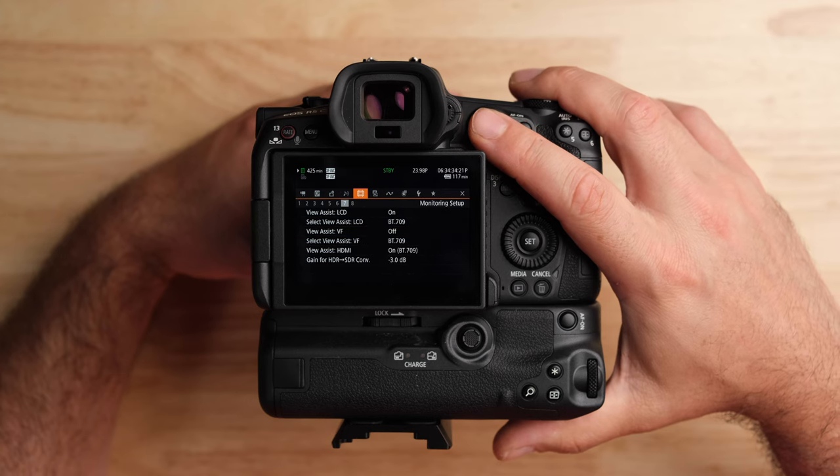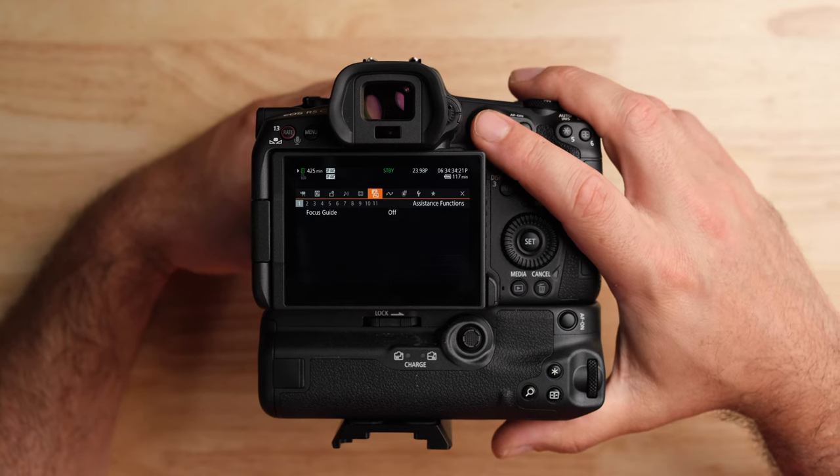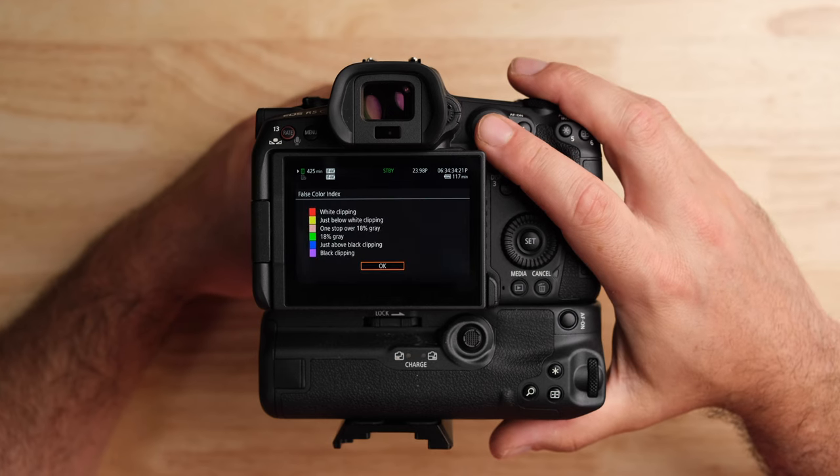We're going to be using false color. If you go to the next tab over — the exposure one — and go down to number four, you'll see the false color index at the bottom. False color shows a bunch of colors on the screen and sometimes you forget what those colors mean. You can go in there and see a chart showing what each color represents, right in the menu system.